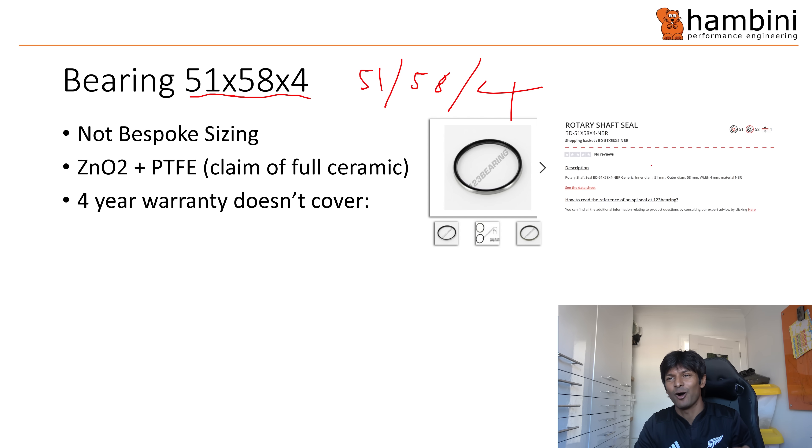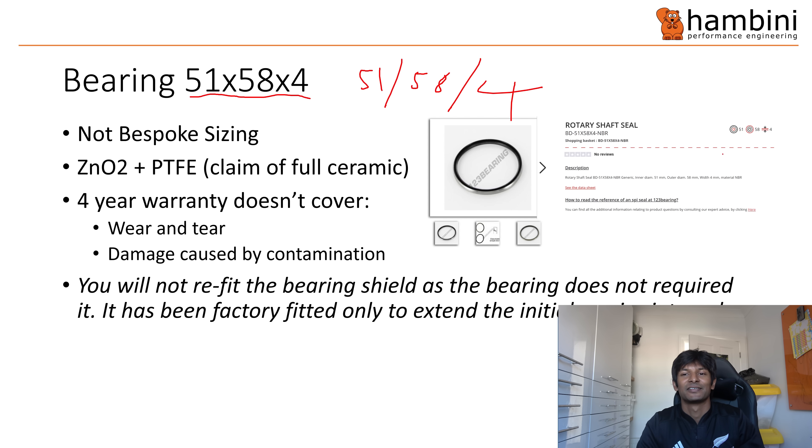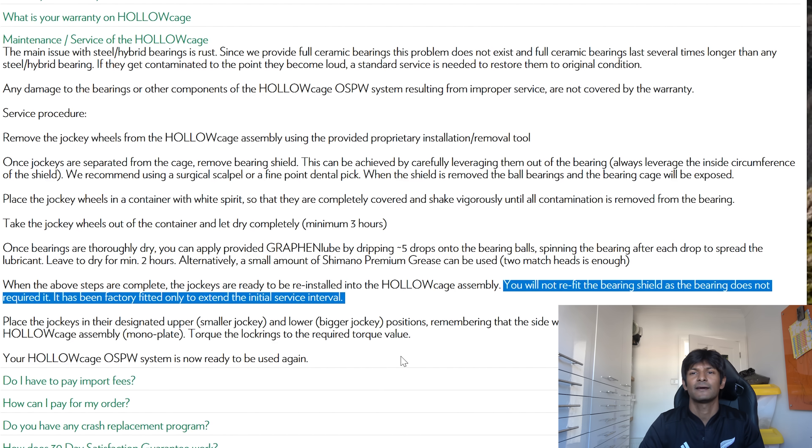Then they have a four-year warranty on their bearings. Now, what doesn't it cover? It doesn't cover wear and tear, and it doesn't cover damage caused by contamination. Now this is the little crux of it — read the small print. If you read on their frequently asked questions, it says — and the English on here is not perfect, but you get the gist of it — 'you will not refit the bearing shield as the bearing does not require it. It has been factory fitted only to extend the initial service interval.' So as soon as you have your first service interval, you are now running a completely open bearing that has no seal. Just bear that in mind.